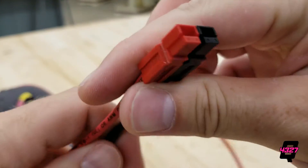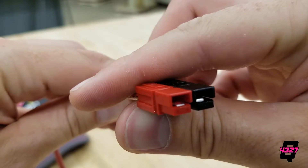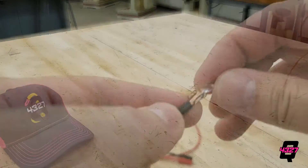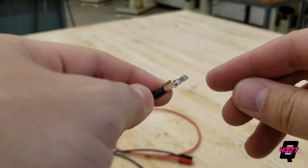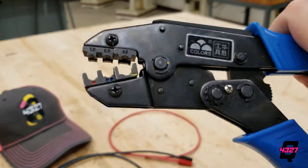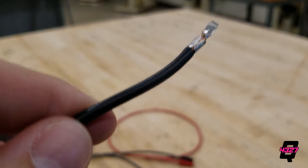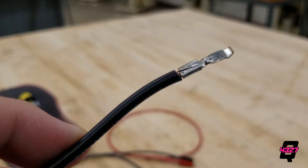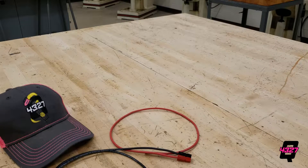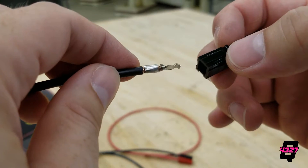Anderson connectors are great as they are insulated terminals which are easy to connect together and look clean, but they are more complicated to assemble. You will need a metal connector for your gauge wire, a red or black Anderson connector, and a special crimping tool. Insert your stripped wire into the metal terminal and use the special crimping tool to secure the terminal. Like before, perform a tug test to be certain the terminal is secure. You may need to crimp a few times to get this right. Be sure the terminal is round in shape as it now needs to be fitted inside the red or black Anderson connector.